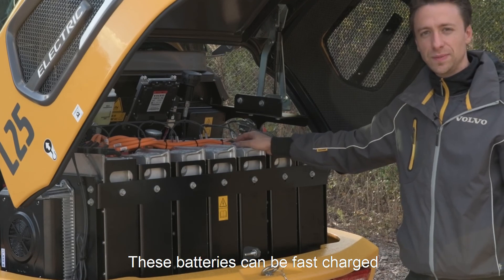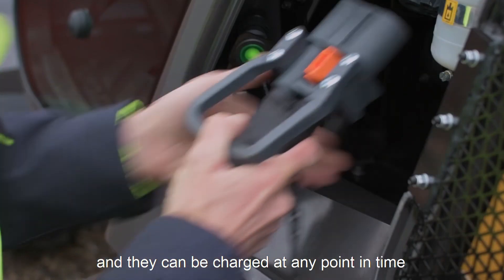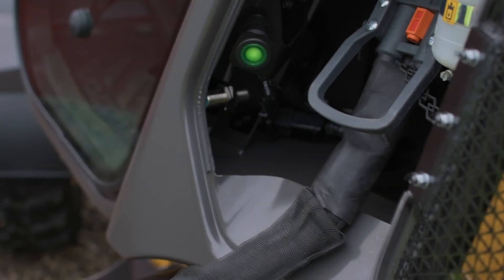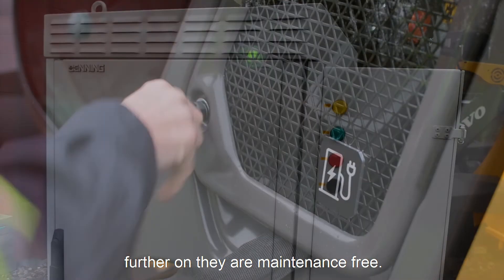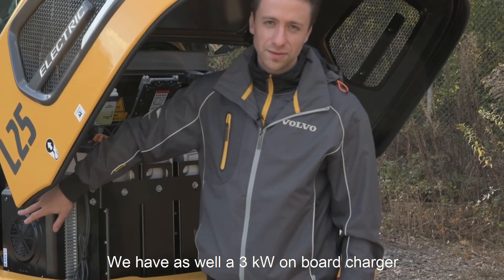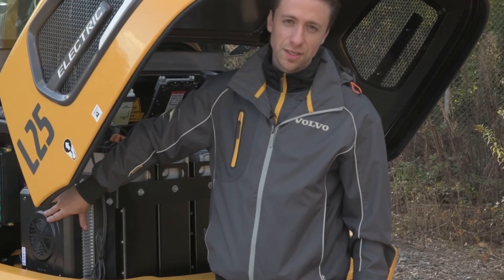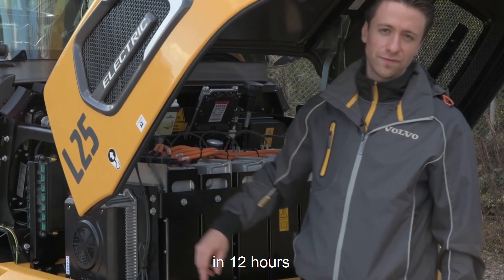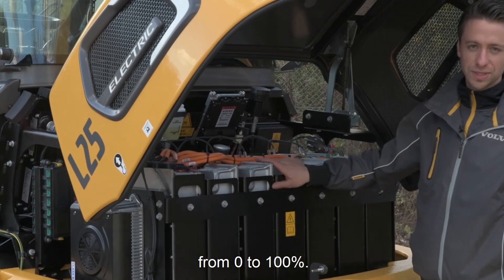These batteries are enabled to be fast charged and they can charge at any point in time as they have no memory effect. Further on, they are maintenance free. We also have a 3 kilowatt on-board charger on our machine for the overnight charge, with which we can charge the machine in 12 hours from 0 to 100%.